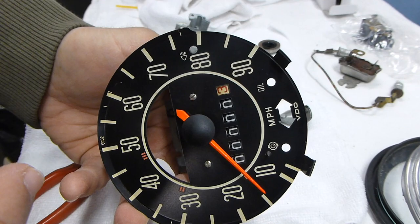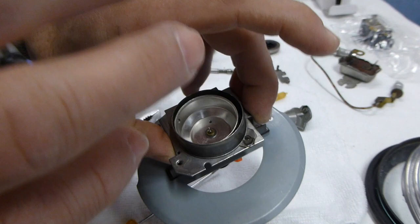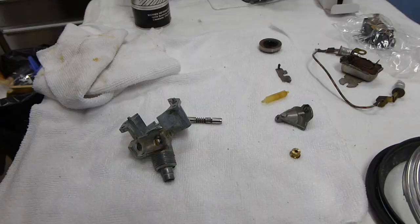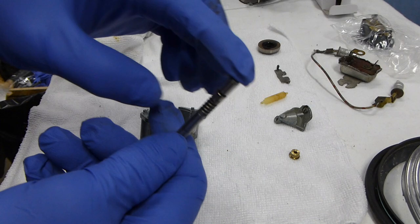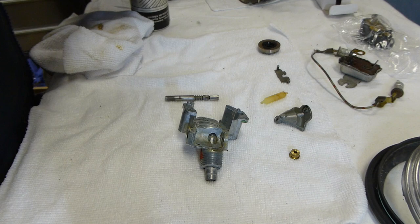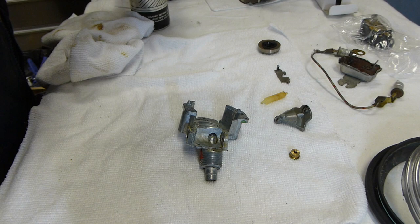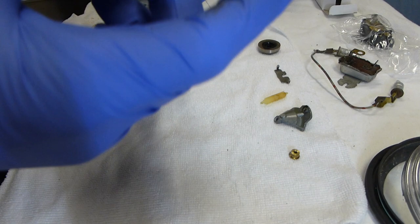Now that the odometer is done, we're going to move on to reassemble all the mechanism that runs this and give it a quick test to see how it runs. We're going to reassemble the gear back into the housing. I've gone and cleaned up the shaft and now we're going to start adding grease and putting everything back together.